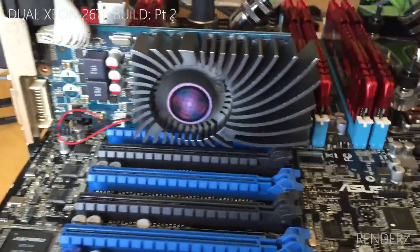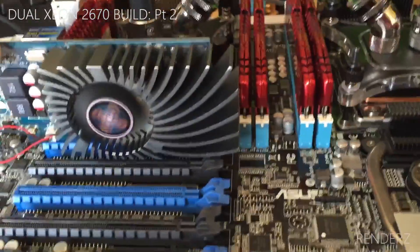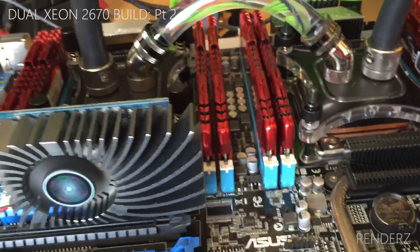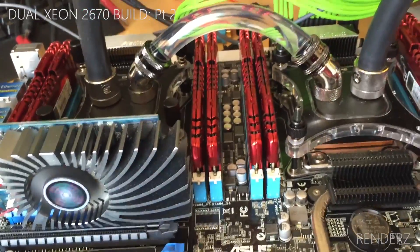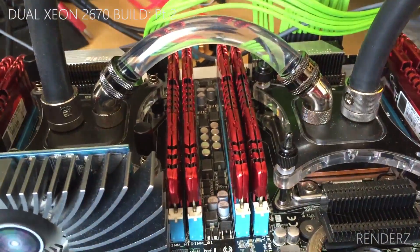Let me know what you guys think — any questions, please ask and I'm happy to answer in the comments below. I'm not saying I know everything; I'm doing this project because I've never done a dual CPU system before. I was perfectly happy with the 3930K — there's literally no practical reason for me to have all this. I'm just an enthusiast who loves learning about this kind of stuff, and I've learned quite a bit.